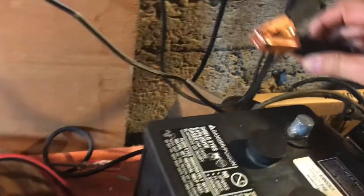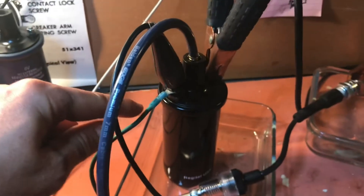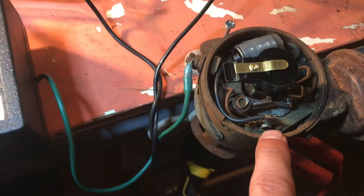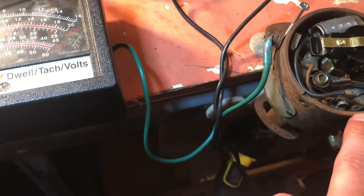The negative, which I'll connect in a second, goes to the negative of the coil. The green wire represents the positive of the coil and goes to the terminal on the distributor. Inside there's a cable that goes to the breaker plates, which also has a connection to the condenser, and the third connection goes to the points.